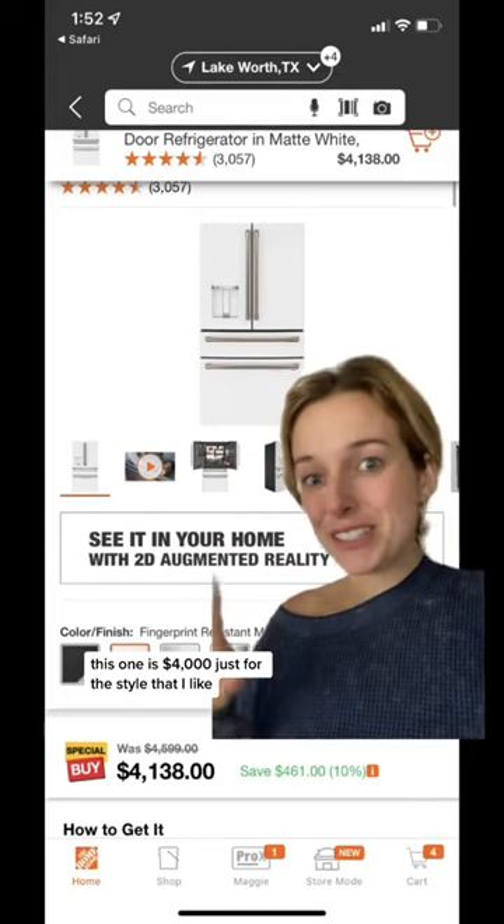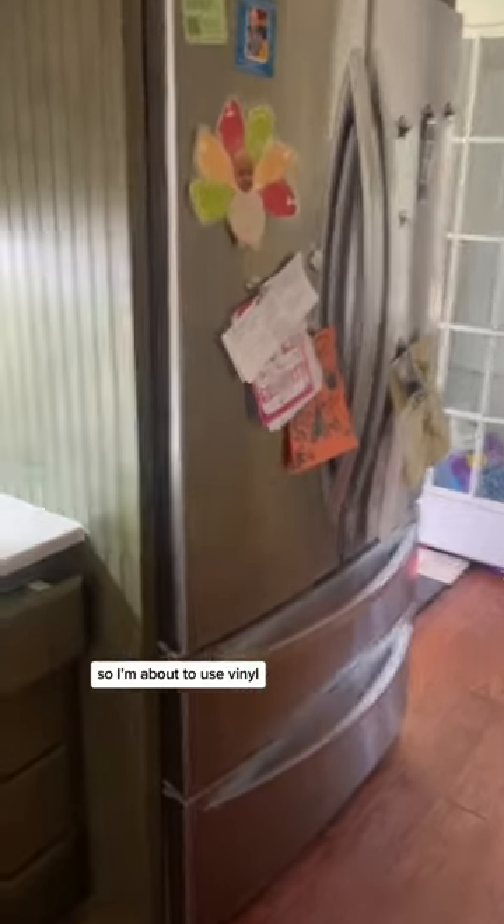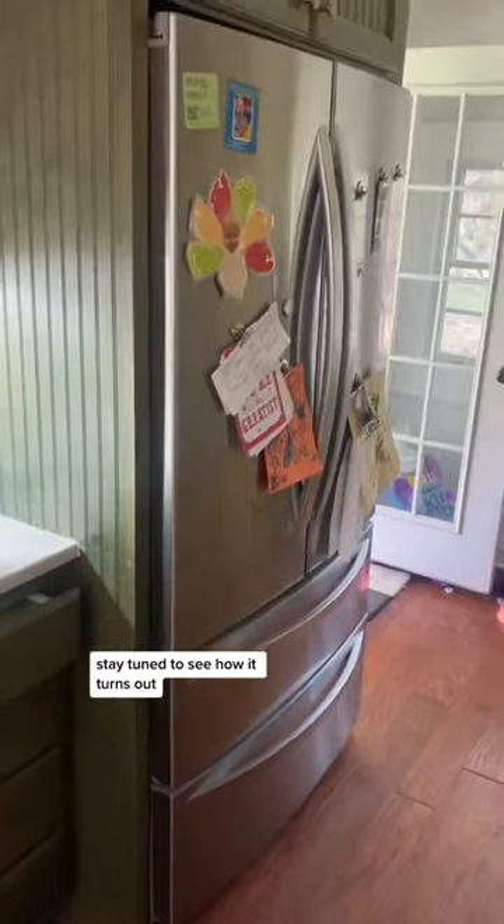This one is $4,000 just for the style that I like, and I've heard that these are not a durable brand. So I'm about to use vinyl and peel and stick on the handles and the front to give it that look. Stay tuned to see how it turns out.